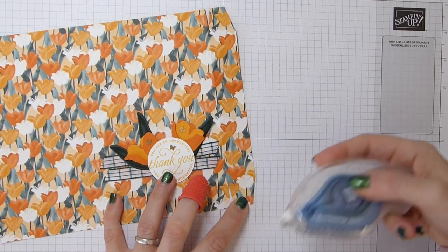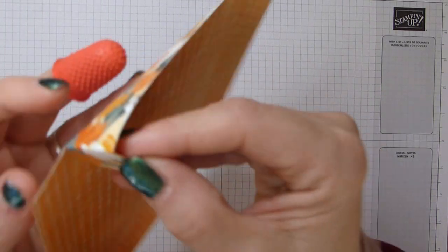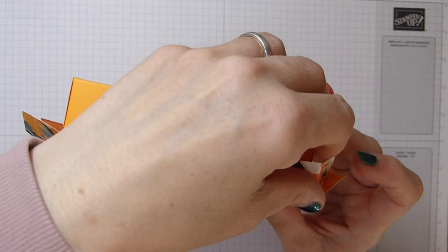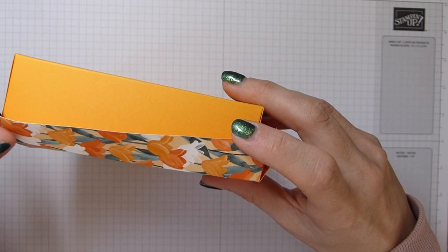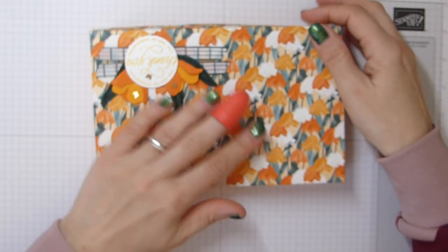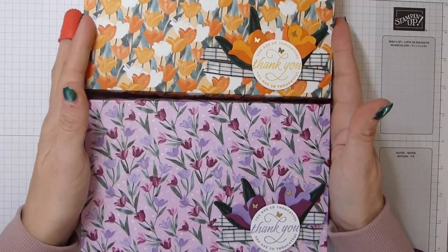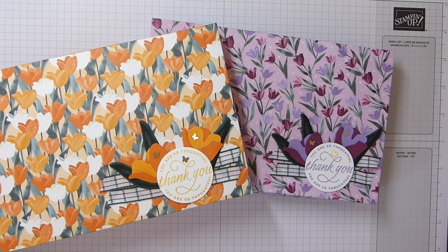I'm going to add some adhesive to my tabs here, then make my lid and my box. Tuck in the bottom, make sure it's all in — oh, it's upside down — and there we go! There's my lovely lovely Flowering Fields box. Lovely tulips, lovely patterned DSP. Thank you for joining me, Happy New Year, and I hope to see you all again soon. Bye!